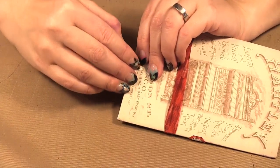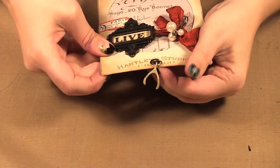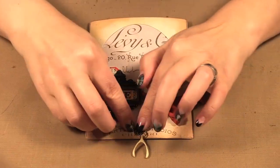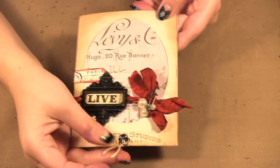On the back you just separate it — you can see how cute it is, the little wishbone hanging off there.